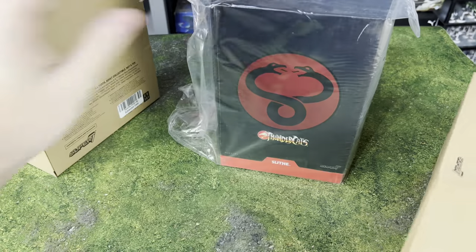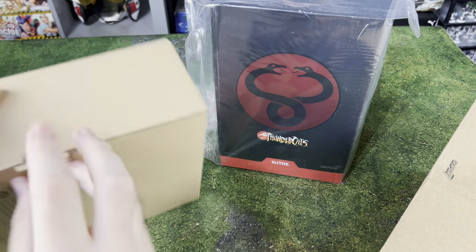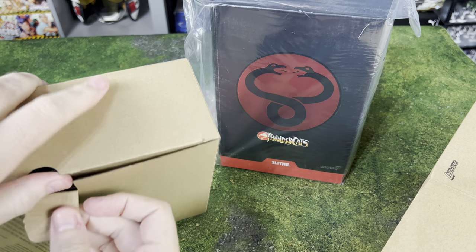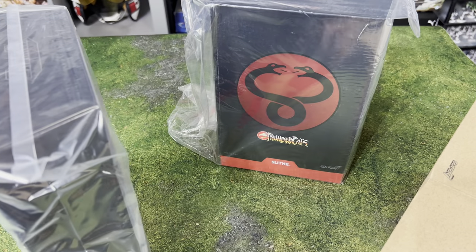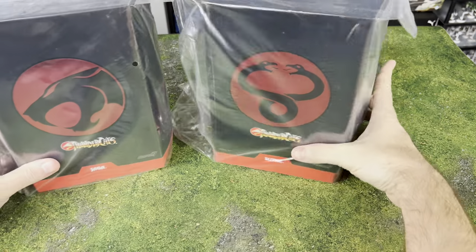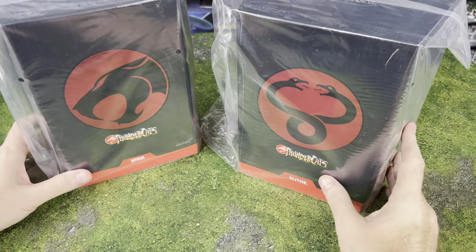So we're going to open these up. I loved Thundercats growing up — I absolutely loved it. It was my number one favorite show, and every day after school, once it went into syndication, as often as I could, we would even rent Thundercats VHS tapes and watch those on special occasions as well.